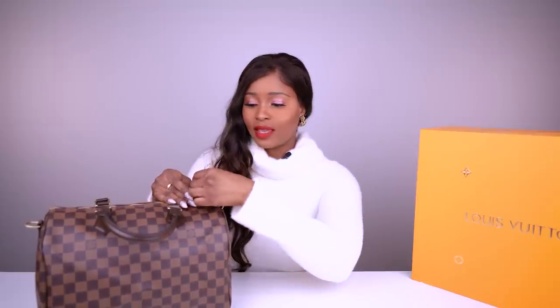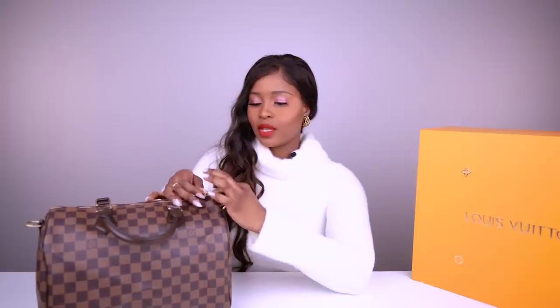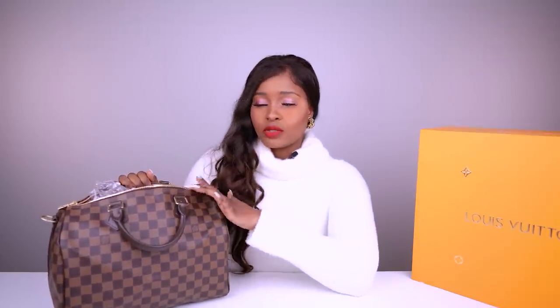I'll open it and show you the stuffings I've got in here. I keep it stuffed to maintain the shape of the bag. It is a double zip. I keep my bag stuffed with whatever I can find — old scarves, clothes — but in this one I have bubble wrap from some packages I ordered. The bag does not come with stuffings; it actually comes folded, which is why you see a bit of wrinkling. When you order it by mail, it comes folded — I'll try to insert a picture to show you an example.